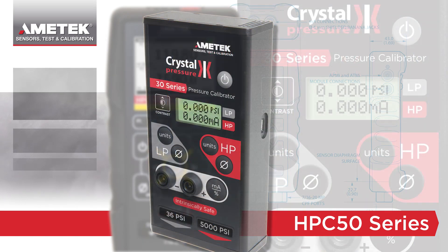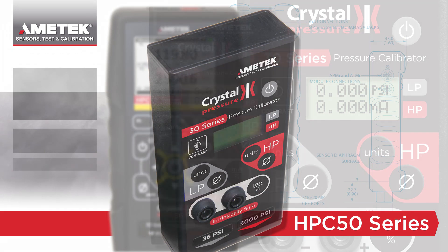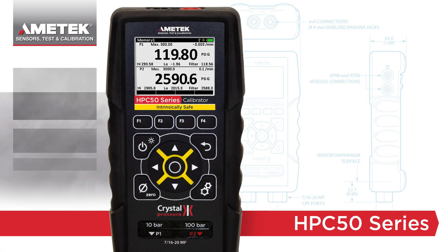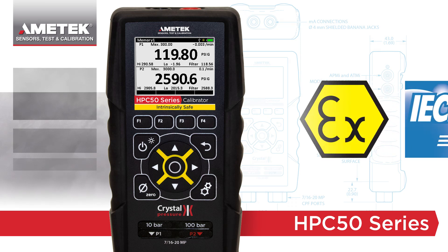Our 30 series has been the calibrator of choice for over 20 years. This experience has led us to create the next must-have calibrator for the intrinsically safe market.